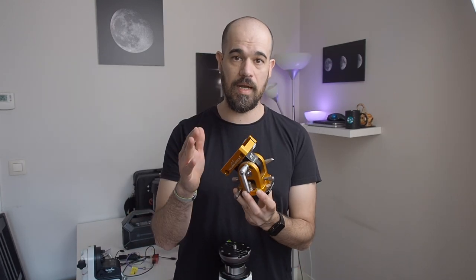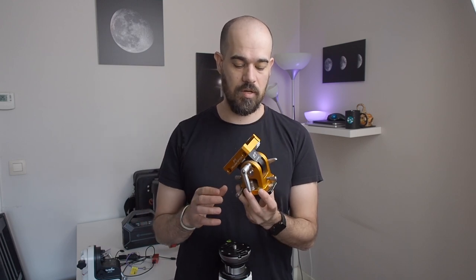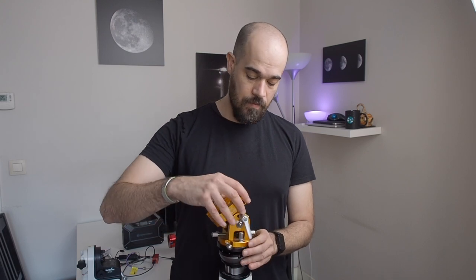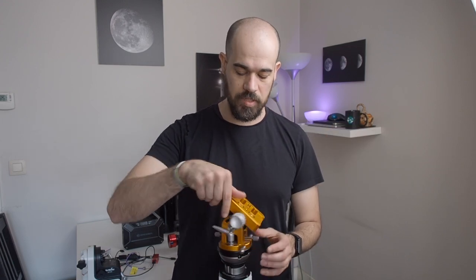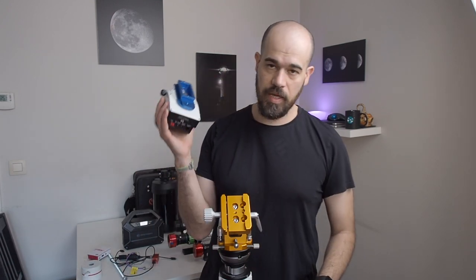On top of the leveling base we put the latitude base. This allows us to polar align the mount. I use the William Optics wedge, which is one of the best wedges you can buy for star trackers and the AZ-GTI. It works on different principles compared to those you find for iOptron or the Star Adventurer Pro — it's a push-pull mechanism, very precise in the way it allows you to polar align your mount.